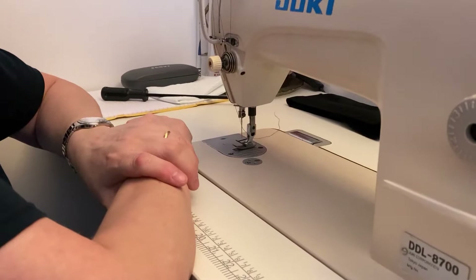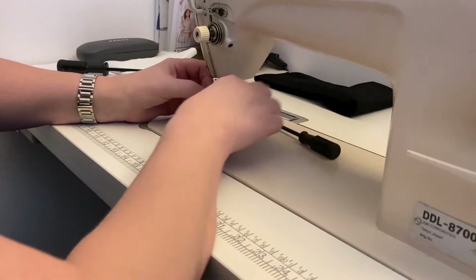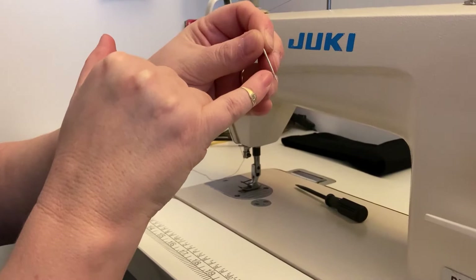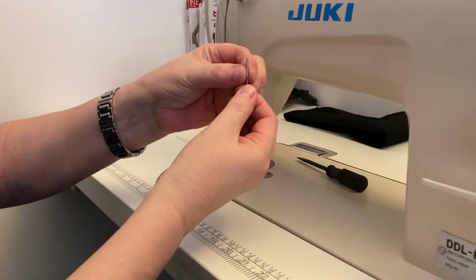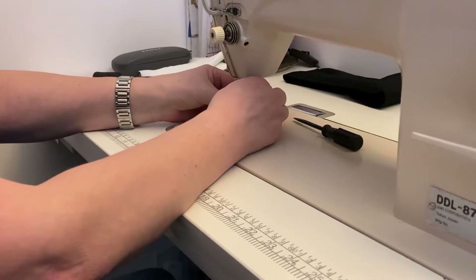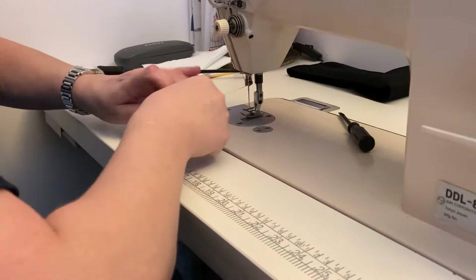I'm going to talk you through putting a new needle in. The screw there - simply turn it towards you to loosen it and drop the needle down. You can see there's a small indentation at one side of the needle, and a long groove on the other side that you can run your nail up. That side with the long groove wants to face the wall. Push it back up as far as it can go, hold it in place, then tighten that screw back up so it's certainly tight enough that it's not going to fall out. Thread it from outside in.